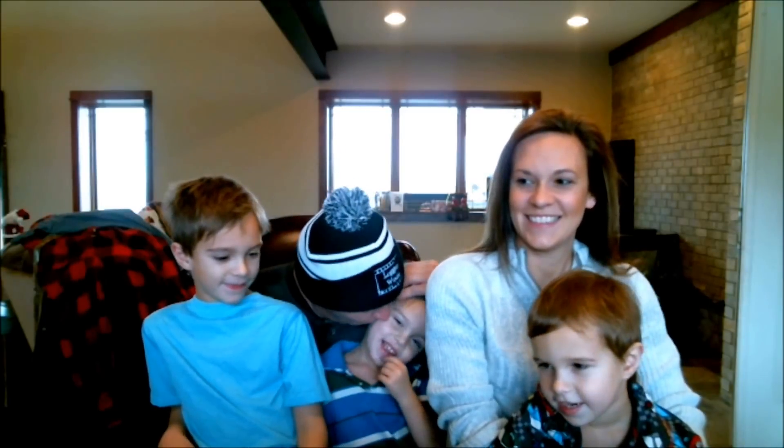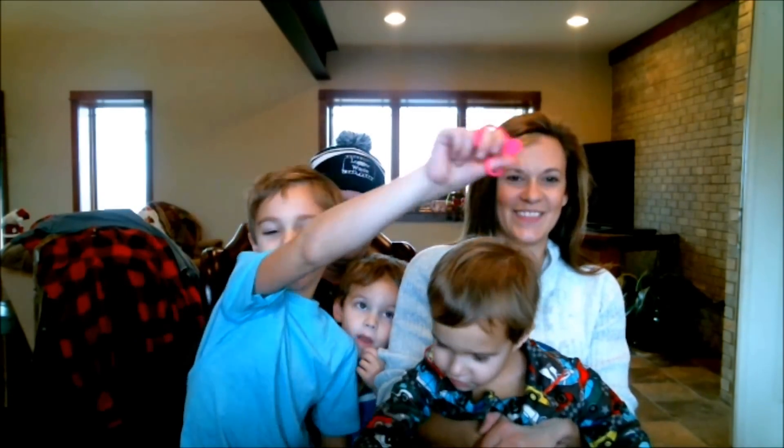All right, everybody look at the camera. Everybody tell everybody Merry Christmas. Merry Christmas! Merry Christmas, everybody. Calvin, say Merry Christmas. Merry Christmas. Merry Christmas. Thank you, everybody, for everything. I hope everybody has a good Merry Christmas and a Happy New Year. All right, and cut. The scissors is cut. Literally.